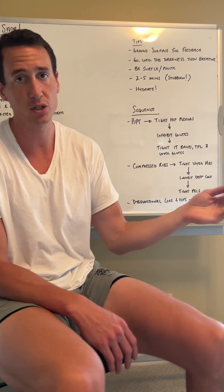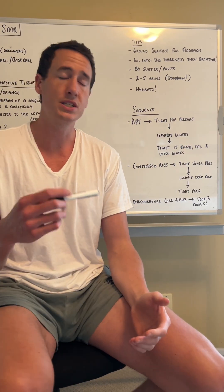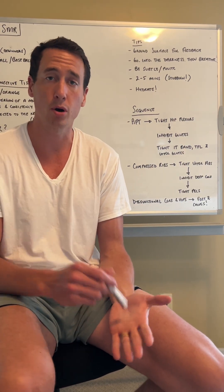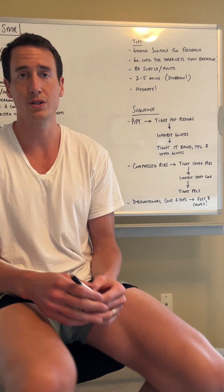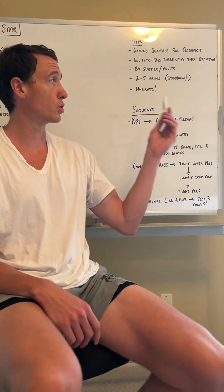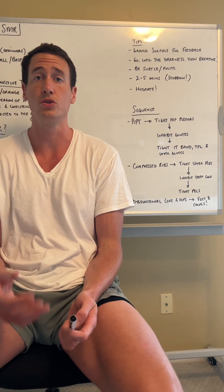Remember that fascia is going to be stubborn. These dysfunctions have likely lasted a long time in our bodies, so it might take a long time to get rid of them. And lastly, this is a process of hydration — so you're going to have to drink a lot of water while you're doing these things.